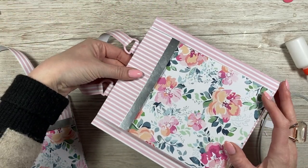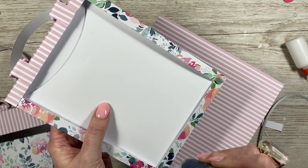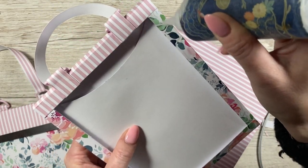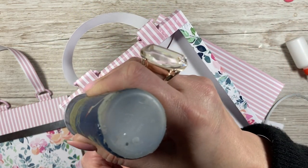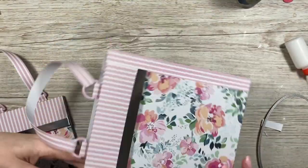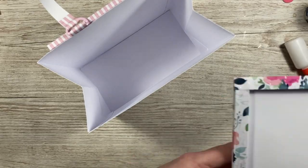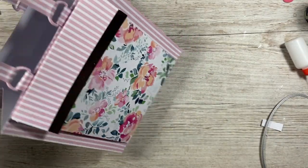Now we can attach the handles onto the front - they'll be flush with the bottom. You can see how the handle meets the top there. I'm going to use the Kala on this just so it's nice and strong. Go around all four sides on both pieces, and do that on the front and back - wherever you stick the front, make sure you line up the back with the handles. That's all stuck down. It's adorable, I absolutely love it - it's so cute.